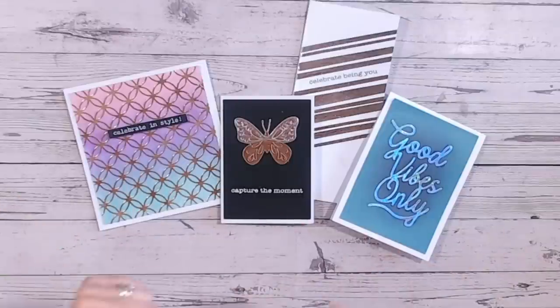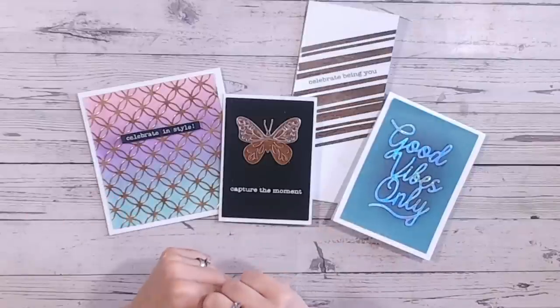Just a note — everything I've used is linked down below. And if you do love this video, I'd really love a thumbs up and a subscribe.